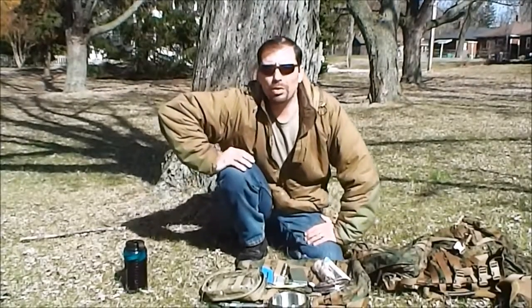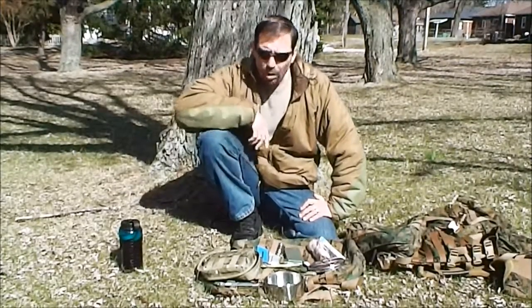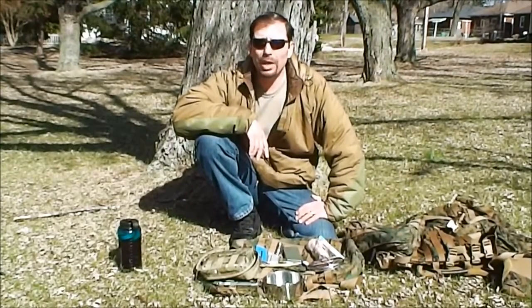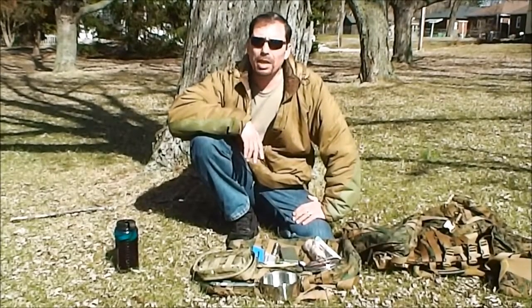Hi, I'm Mike with the School of Self-Reliance. Today, out in my backyard — not in the deep dark woods or anything — we're going to talk about fire kits. One of the things that I hate is going in the woods and being cold. One of the surest ways you can keep from being cold is to have a good fire kit, and we're going to talk about some of the ways you can put one together.